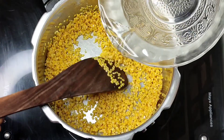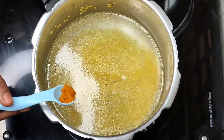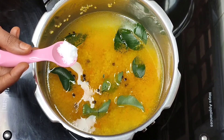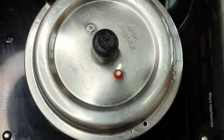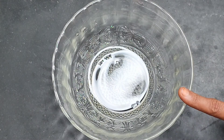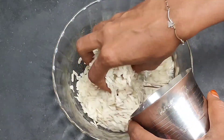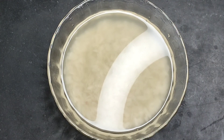2 cups of water, 1 cup of salt, 1 spoon of salt. 3 cups of water, 1 cup of salt. 1 cup of sugar.